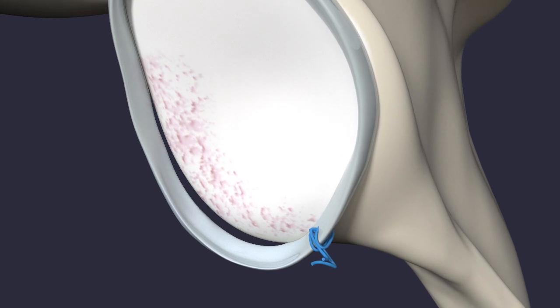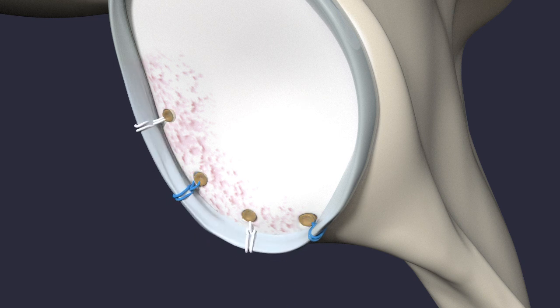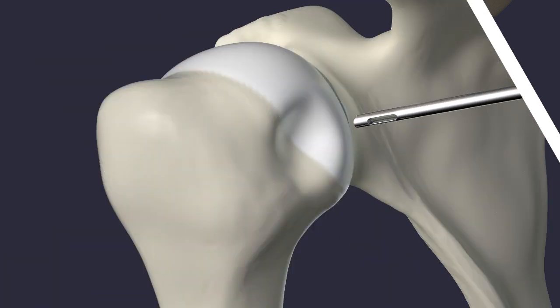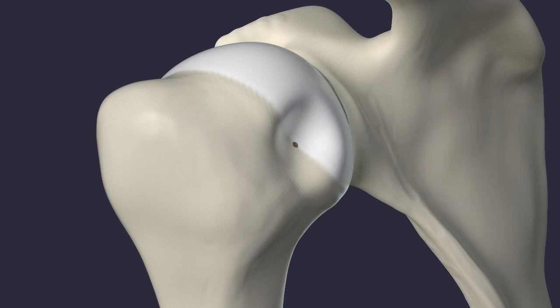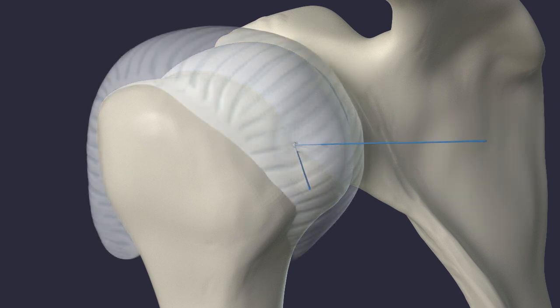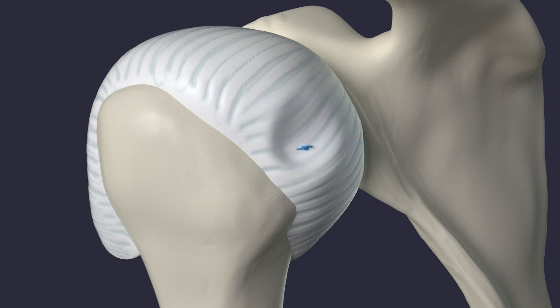The sutures are placed around the labrum and through the capsule. Holes are created, and the sutures are pulled through the anchors. Then the labrum is pulled into the correct position and held in place with the anchors. If the dent in the ball is too large, the surgeon may fill it with local tissue. An anchor is placed in the ball and the local tissue is pulled tight into the dent. The surgeon will test to make sure your shoulder is stable before the surgery is finished.